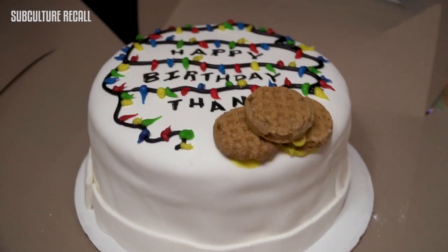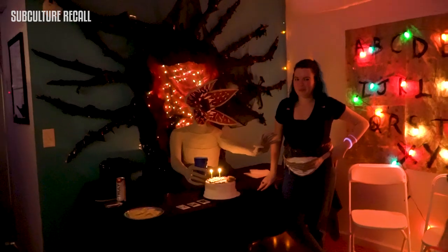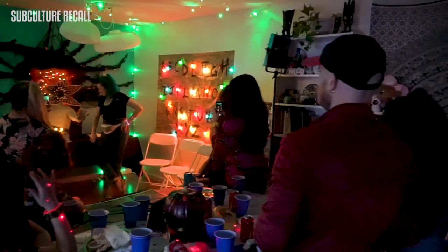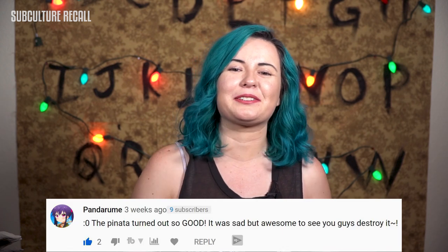This is a cake that my friends Ale and Eric made for me. It's actually become a tradition because they made last year's cake too. Happy birthday to you — happy birthday dear Tanya! You guys, I am still in disbelief that we were able to get this party done in three days. Our comment of the day comes from PandaRoom — thank you so much for that comment, we appreciate it, we love you.